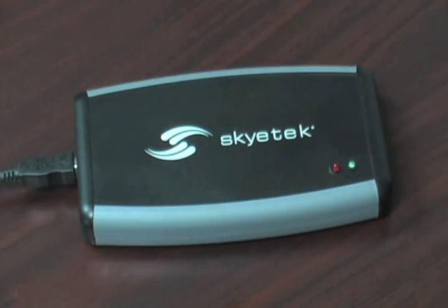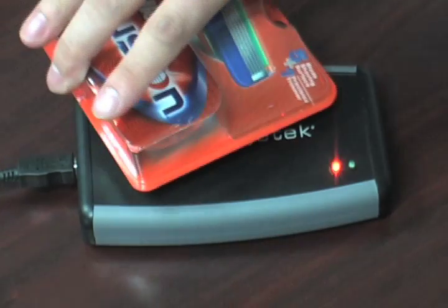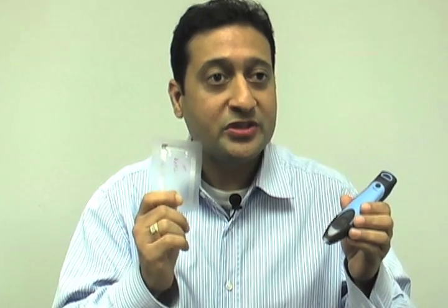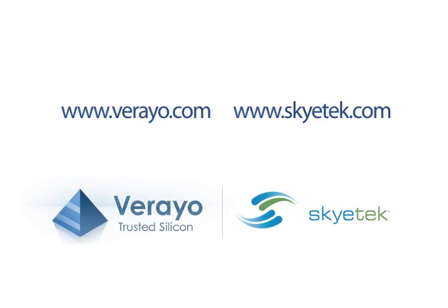Those same tags can be applied to consumable products — a genuine tag shows green, and the fake one shows red. So here we have it: a very simple, secure, and low-cost RFID authentication solution that we hope will empower consumers to buy the right products. We'll see you next time.